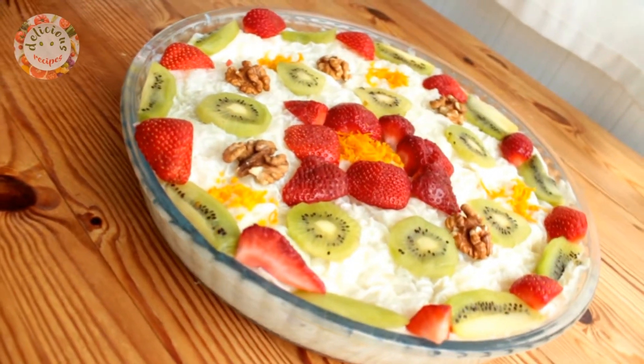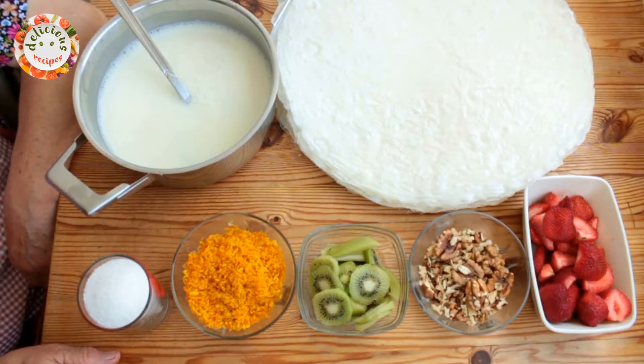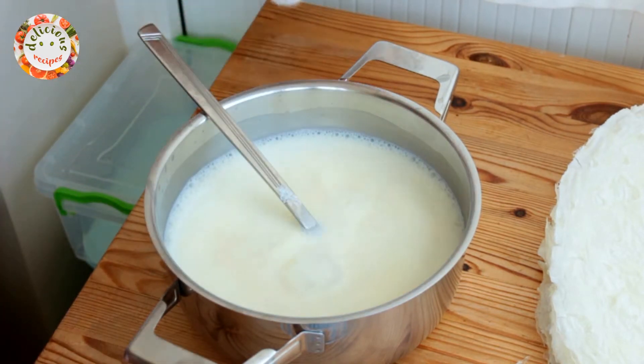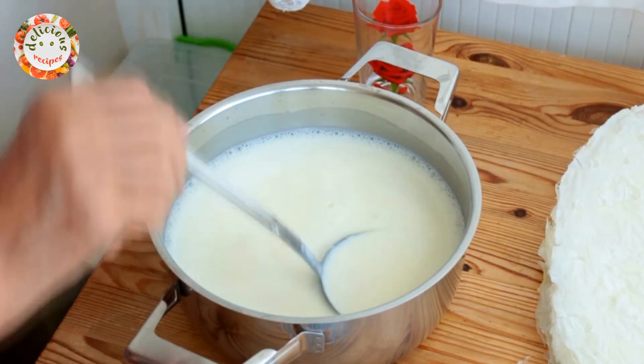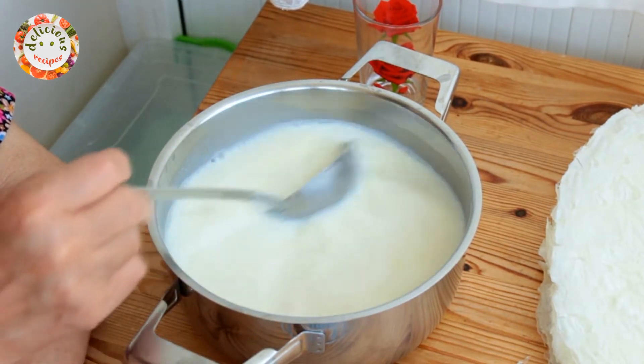The milk used in this dessert is the most essential part of it. It doesn't make a difference whether it's fresh or long-life milk. The most important step is to make sure it's lukewarm for this recipe. I am pouring 200ml of granulated sugar into a litre of lukewarm milk.